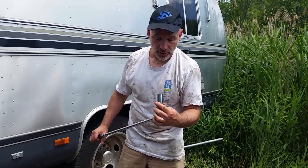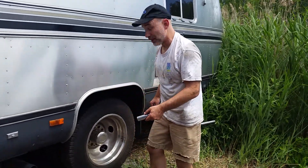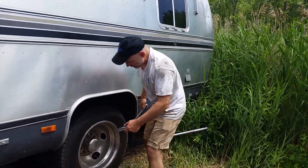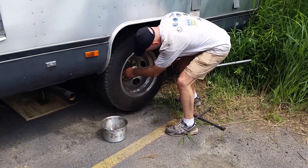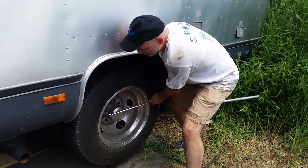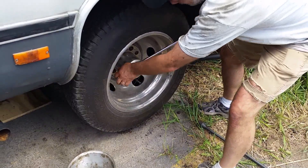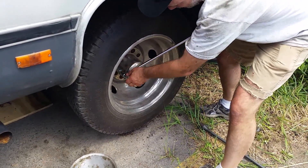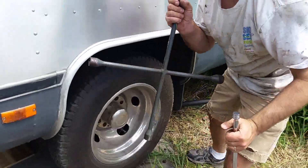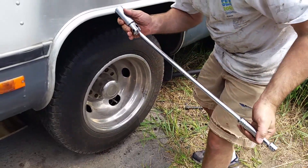These lug nuts are one inch, so I got a one-inch socket with a breaker bar — I got this at Harbor Freight for 10 bucks. Depending on where you had it last, it could be a real bugger getting these things off, but the breaker bar really helps. You might need an extension to bring it out. It was tough doing it without, so I went out and bought this — ready for next time.